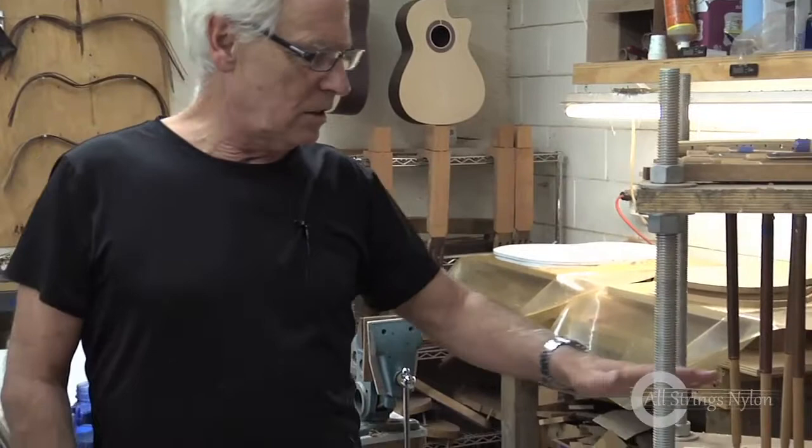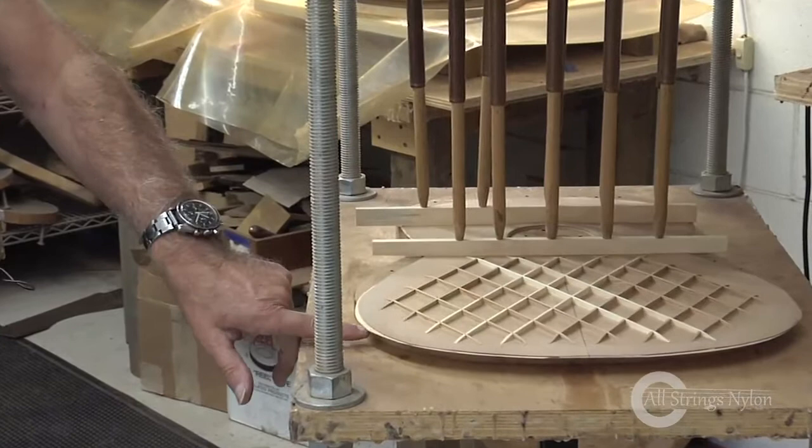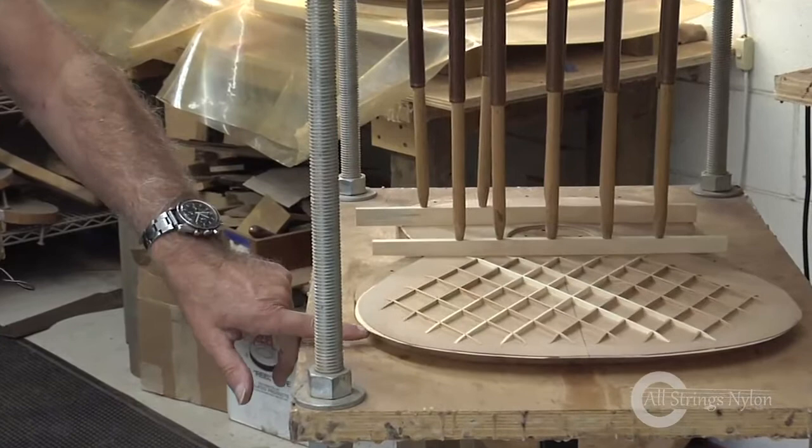It's just a snapshot here right now — just a day in the life at this point, with a certain amount of process going on. This is a very simple tool. So this is a soundboard. It's a double top — you can see the two layers here. There's spruce on the outside, cedar on the inside. And the bracing has already been put on.